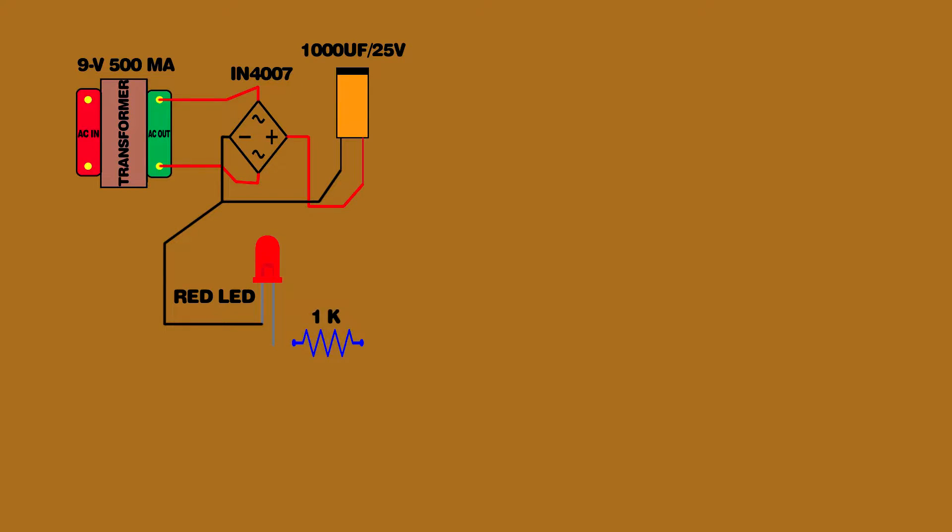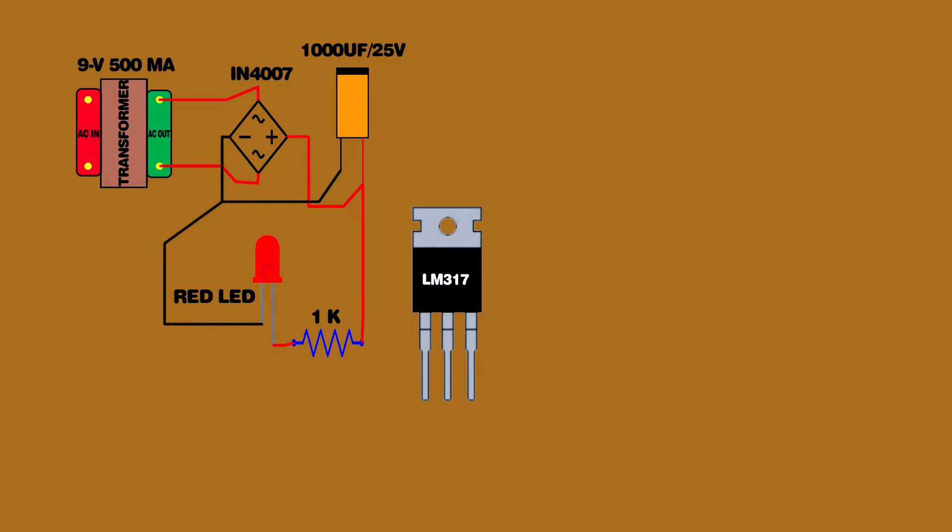Set up the 1 kilo ohm resistor. 1 kilo ohm resistor connected on the LED positive pin and 1000 uF capacitor positive pin. Set up the LM317 IC. Set up the 2.2K preset. Set up the 180 ohm resistor.